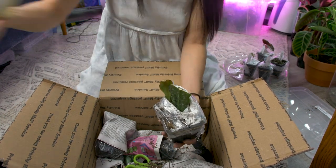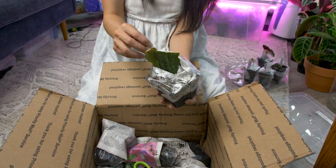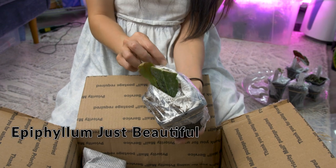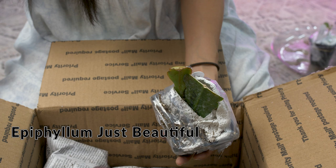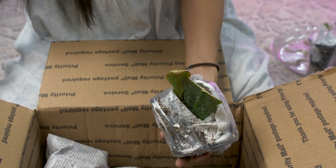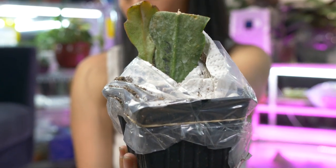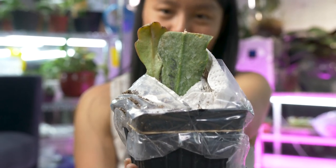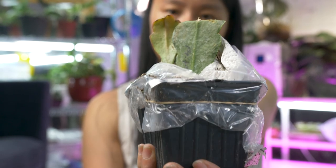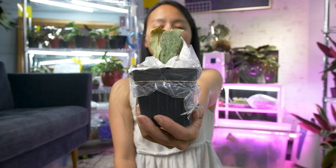Here's another Orchid Cactus, and this one's called Just Beautiful. I'm a sucker for peach flowers — peach color flowers — and Orchid Cacti.